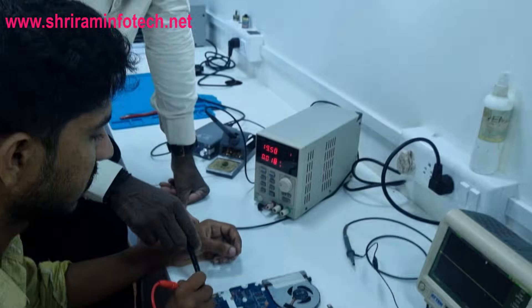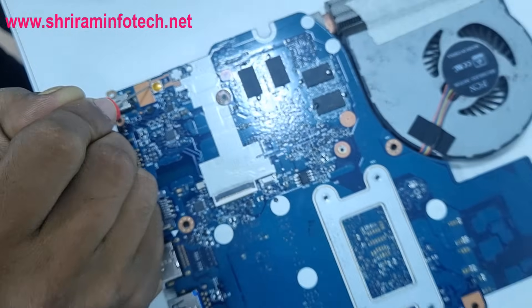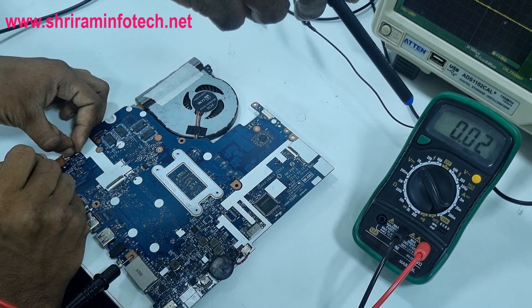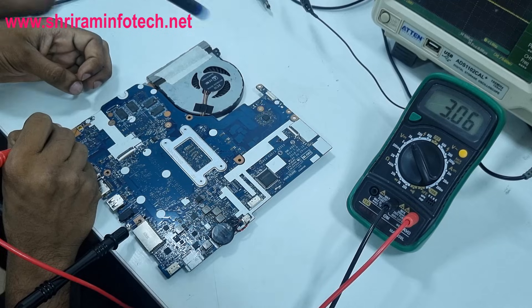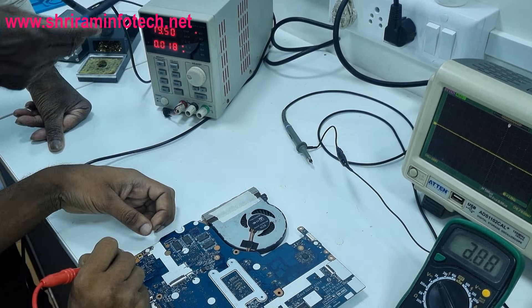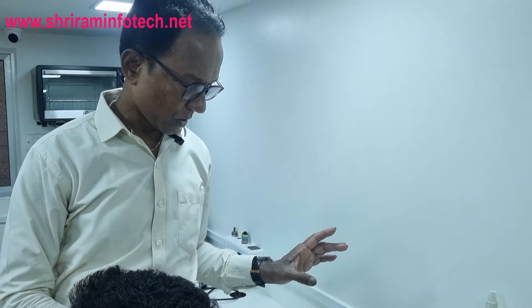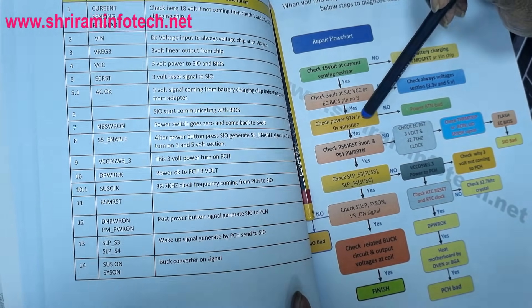We connect the multimeter to the power switch — 3V is showing. We press the power button: the voltage drops to 0 and returns to 3V — the 3→0→3 variation is confirmed. However, there is no change on the DC power supply current meter. That means the laptop motherboard is dead and not powering on. This is confirmed, so we go to the flow chart to find which signals to check next.